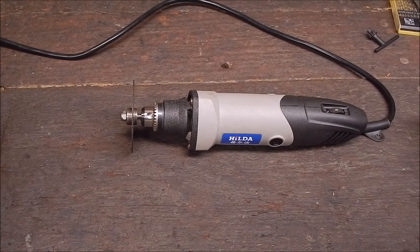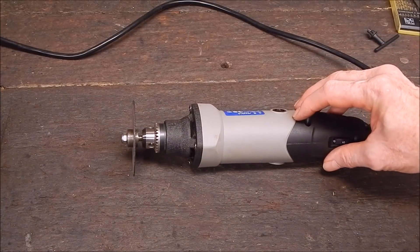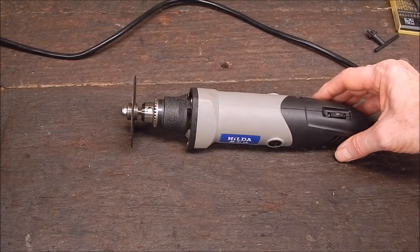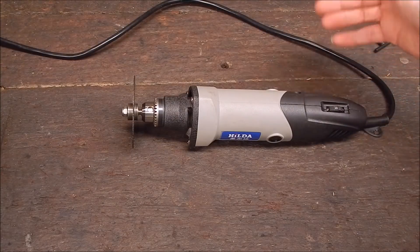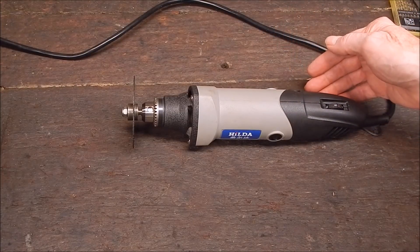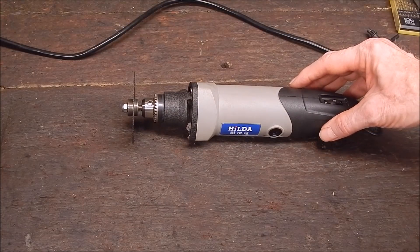G'day, it's Rob here again. In that last video I reviewed the Hilda 400 Watt rotary tool — great unit, came up really well. It's got a 6mm chuck, which means it can take 6mm shanked accessories. They give you 3mm stuff, which is Dremel size, and it handles the Dremel stuff great and can do a good job with that.